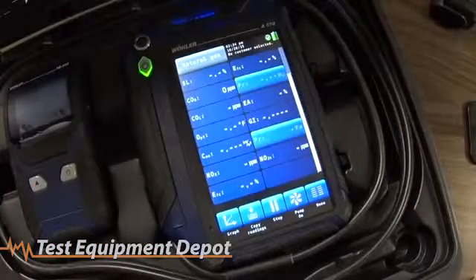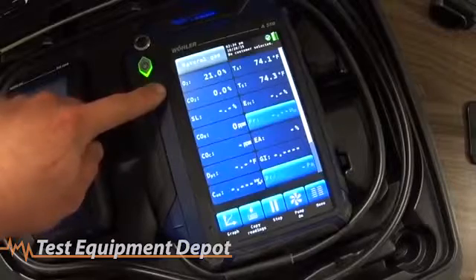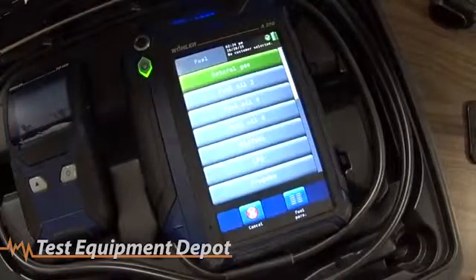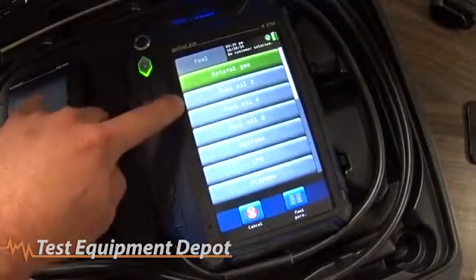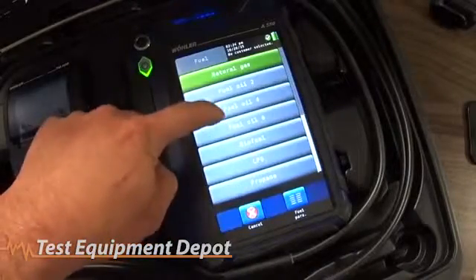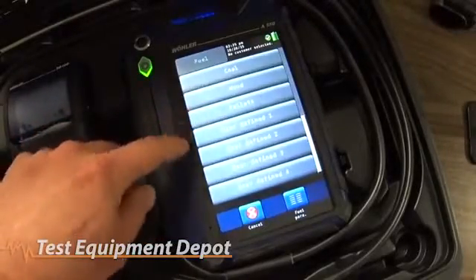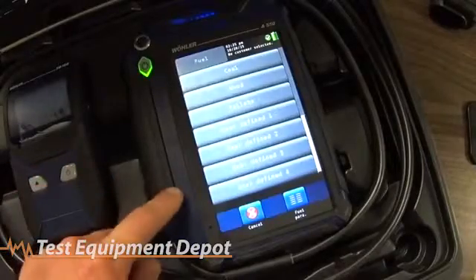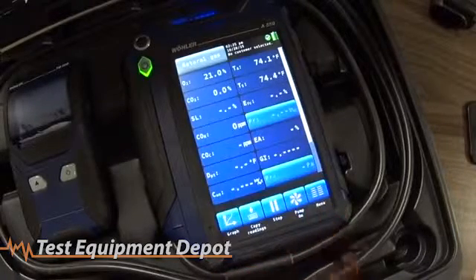You can slide down a little bit and get a few more — we've got eighteen readings that are easily visible. To select whatever type of fuel you're using, you go up to the top left and touch the screen. You can select from all the different types of fuel that are generally typical for combustion analyzers: natural gas, fuel oil number two, number four, number six, biofuel, LPG, propane, coal, wood, kerosene, pellets, and you can also have user-defined fuels where you put in your own device information.